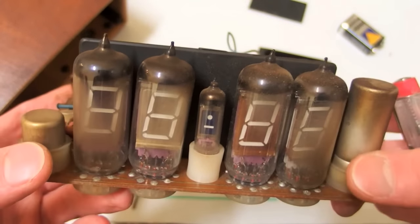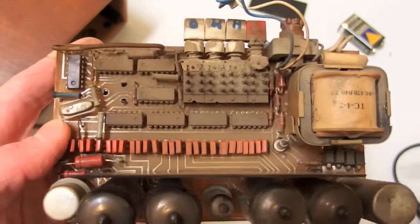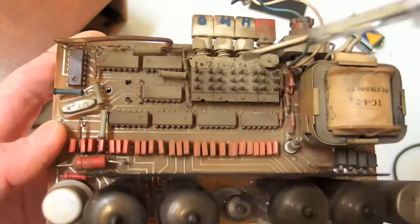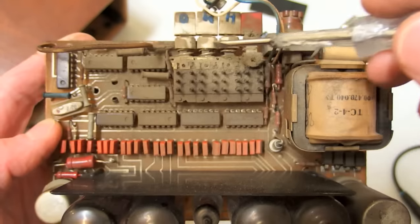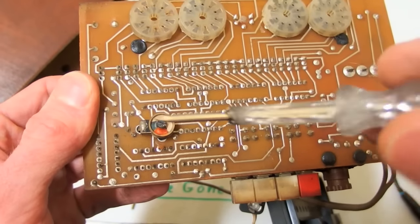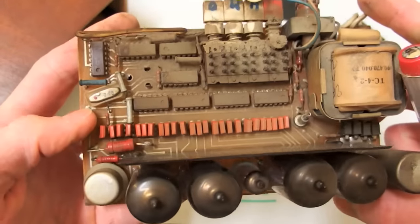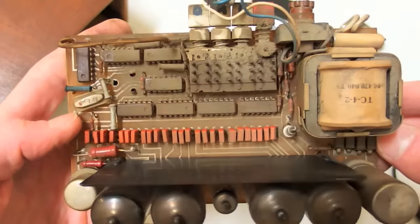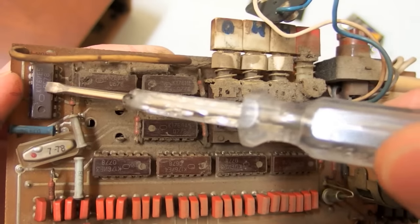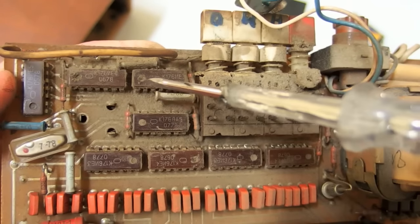Surprisingly, those capacitors are still not dried out. Here you can see four diodes making a bridge rectifier, and this is probably a zener diode for regulation. The buttons are really big and sturdy — definitely not cheap Chinese microswitches. There's a calibration knob to adjust the clock speed, and the tubes are in sockets so you can easily replace them. This is a low-frequency crystal at 32.768 kHz, and this is a pre-scaler that divides the crystal frequency down to 1 Hz.